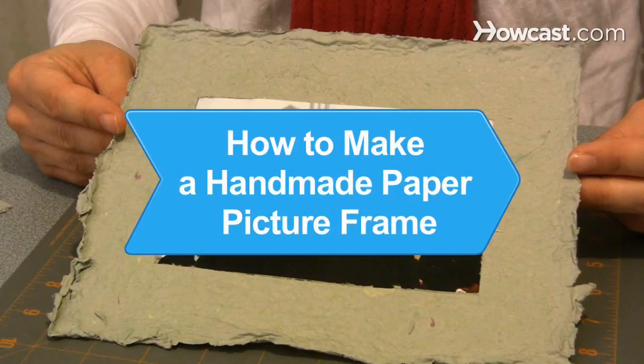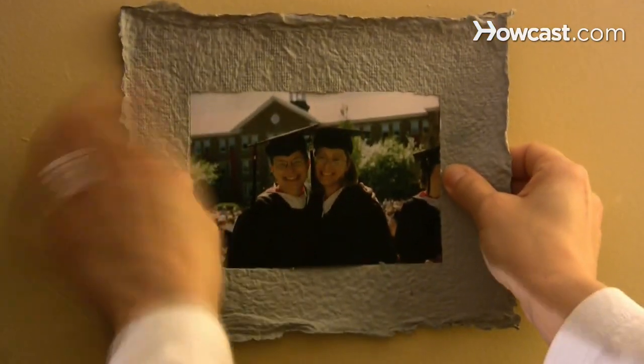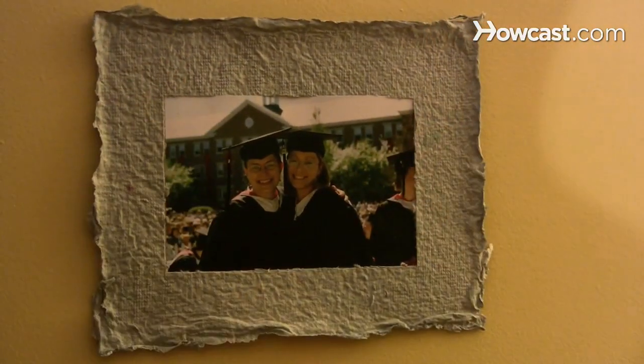How to Make a Handmade Paper Picture Frame. Handmade paper frames make attractive borders for pictures. Create a custom handmade paper frame using the following steps.